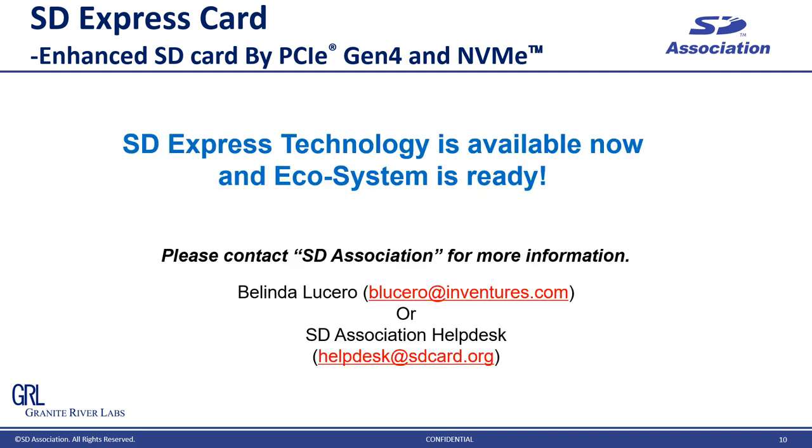This is a summary slide for the SD Express overview. The key message is that SD Express is available now, and the ecosystem is ready too. If you are interested in SD Express, please feel free to contact the SD Association — this slide shows the contact information.